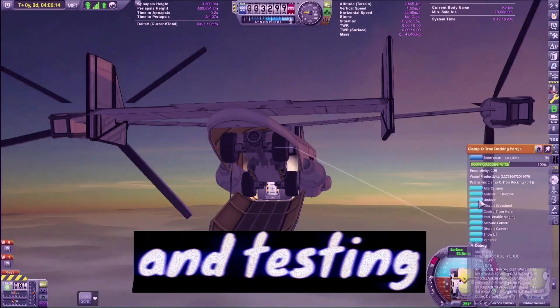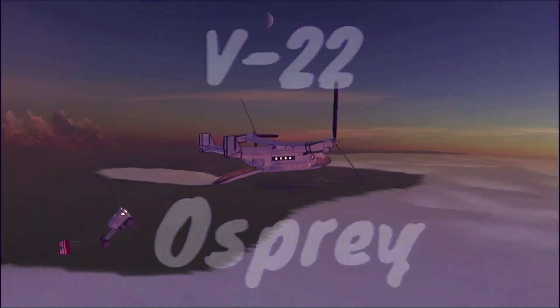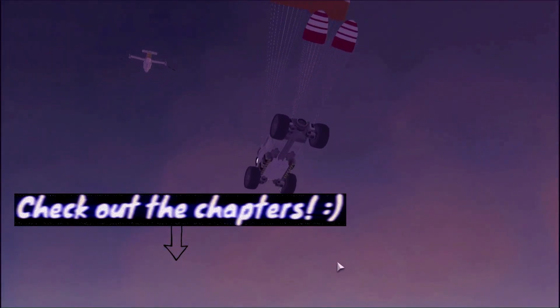Today we're going to be building and testing the V-22 Osprey. I want to do a longer, slower video — not as loud, kind of like my older stuff. You can skip around the video using the chapters I'll put in there.